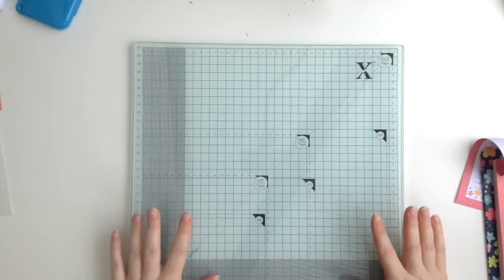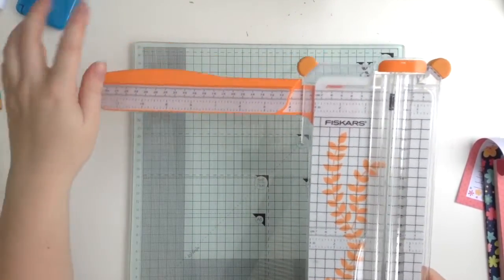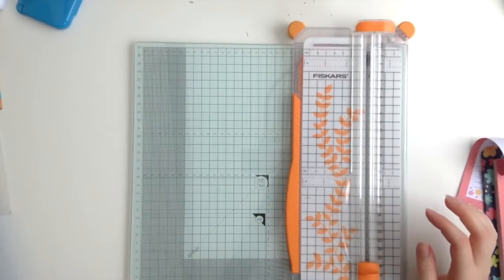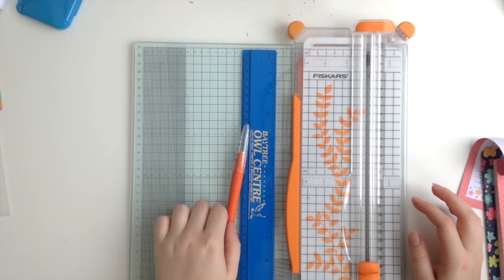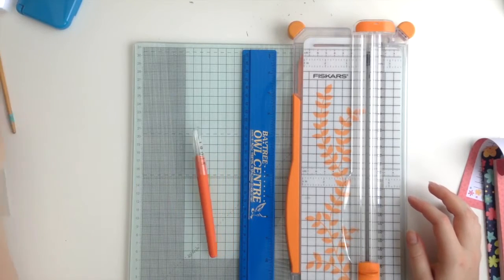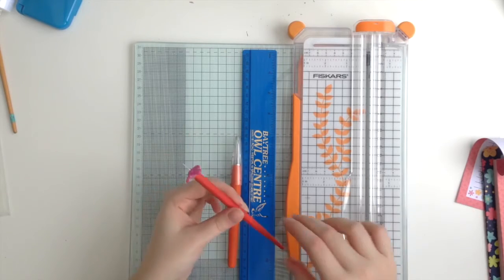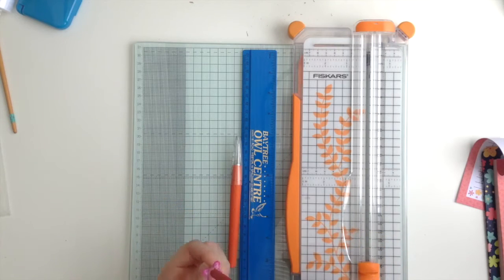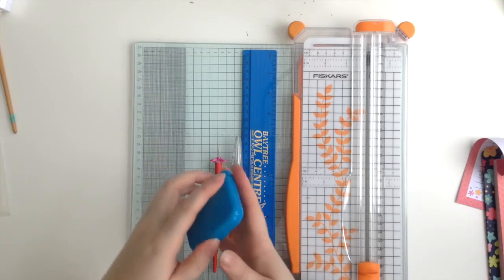Okay, let's get started. For your insert you will need a paper trimmer — I just have this one from Fiskars with the swing-out arm, so you can measure to 12 inches. A ruler is always handy to have around. You will need a craft knife; I've got one from Tonic. And a pokey tool — this is my ghetto version that is literally just a drawing pin hot glued to the end of a pen holder.